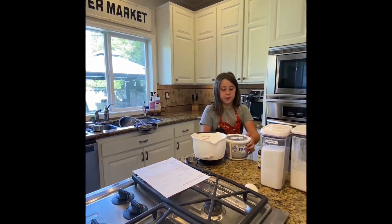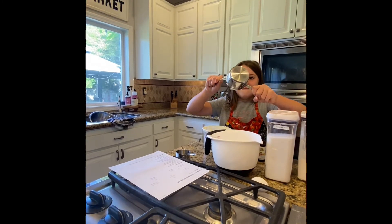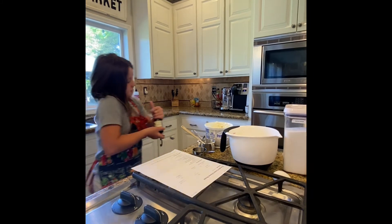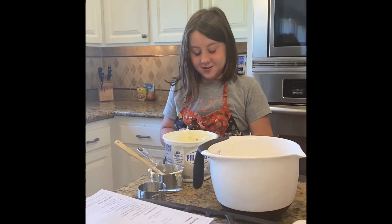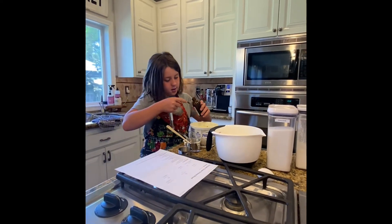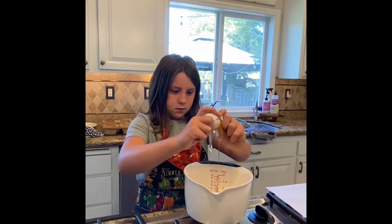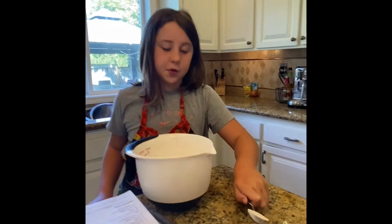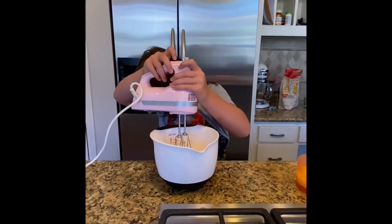One cup of cream cheese in the bowl — it's so heavy! Now we're going to put it in the dish. Now we're going to put in one egg — no shells, good. Now we need a half a cup of sugar. The last thing is one and a half tablespoons of flour. Now we're going to mix it until it's smooth.